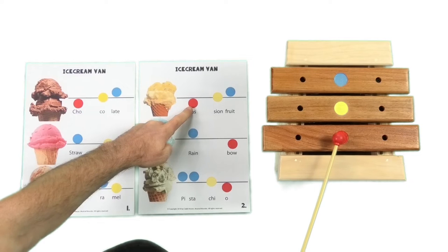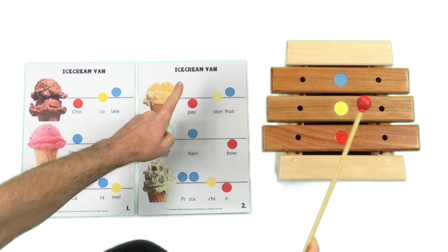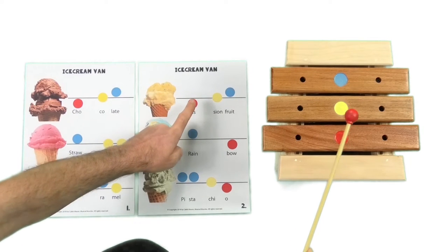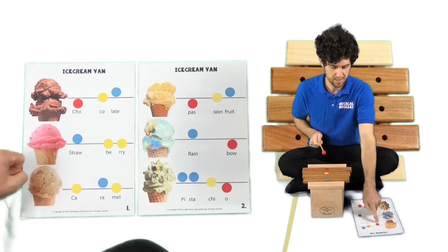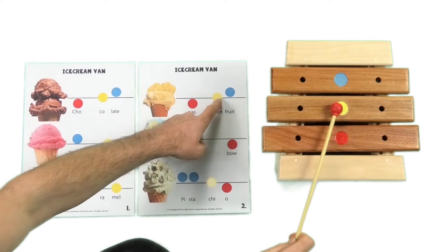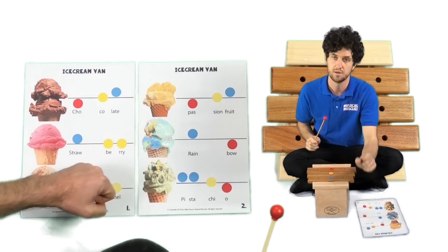Let's give passion fruit a go. My turn first. Remember, when we step up the stairs we start at the bottom. Ready? My turn first — Passion fruit. Your turn. Passion fruit. My turn. Passion fruit. Your turn. Very good.